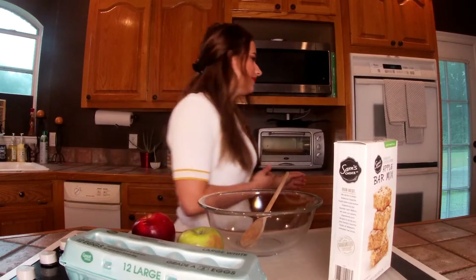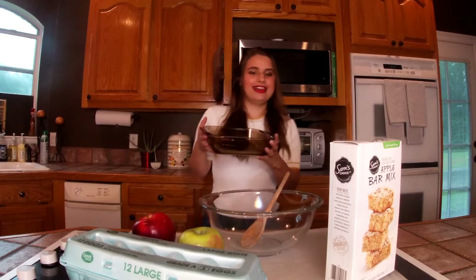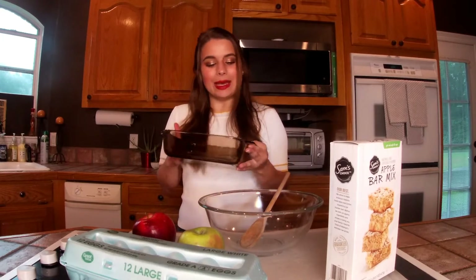So I'm going to go do that. While the oven is preheating, we have to grease our pan, which I have. I have the pan right here and we have to grease it. This is an 8x8 — it's supposed to be a 9x9, but I don't think it'll make that big of a difference.